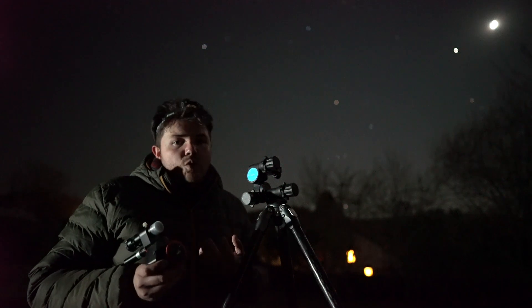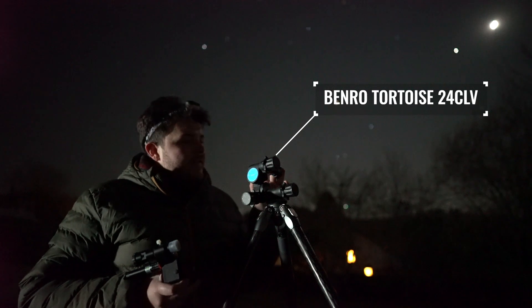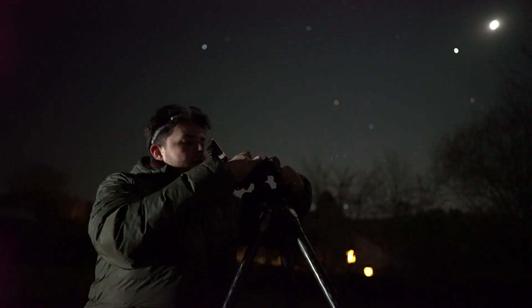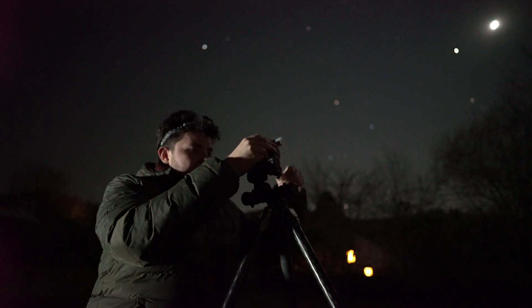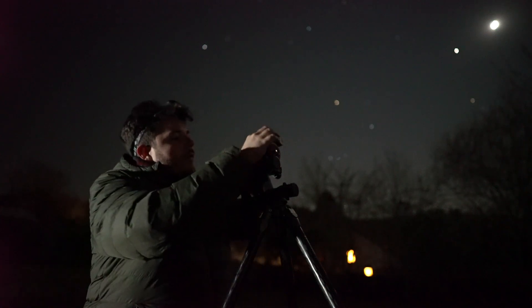So instead of using an equatorial mount, how does it work? I've got here my Benro Tortoise 24 CLV tripod. The idea is I take off the Arca Swiss style plate, put that on the floor somewhere, and then mount the Nomad in its place.